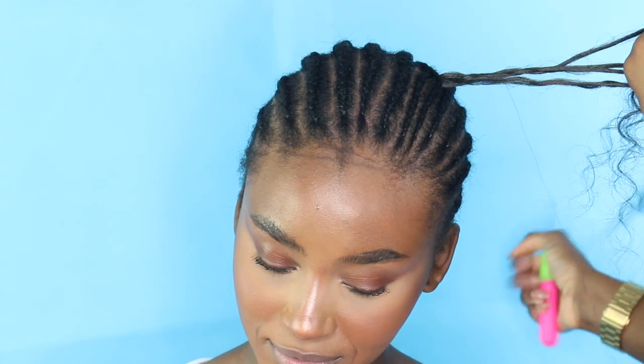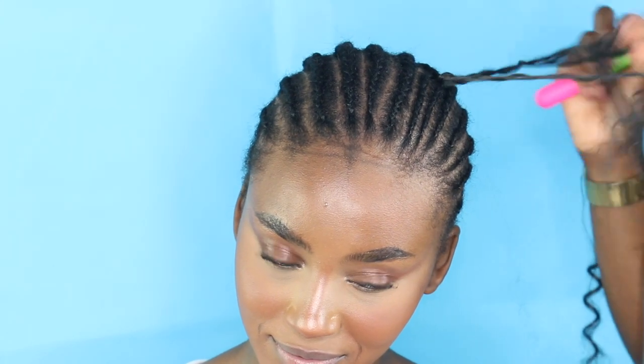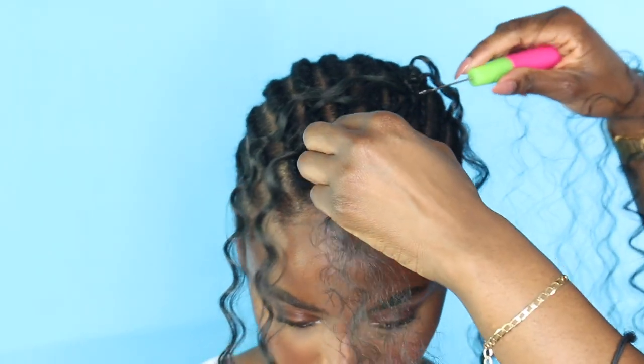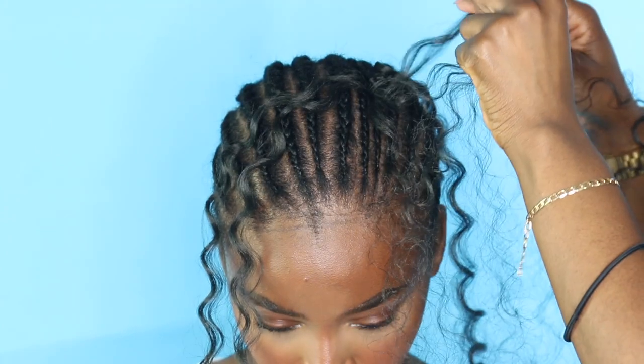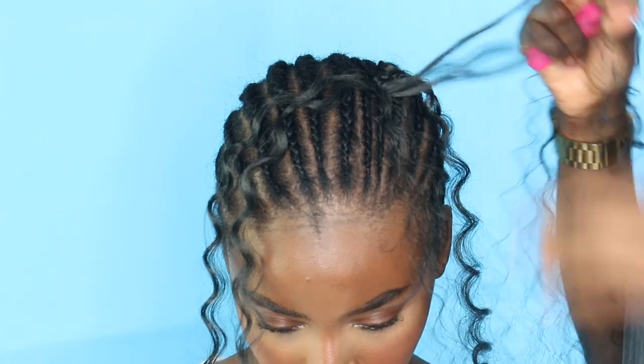I'm going to begin with my knotless parting. I always do that first because it ends up being very full and it gives me an indication as to how full I'm going to make the rest of the hair. I do have a very detailed tutorial on how I do my knotless partings for a very natural look — to look like the hair has grown from the scalp — which I'll link for you in the description box.